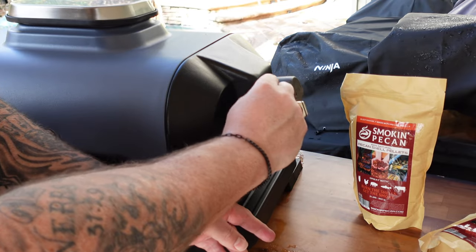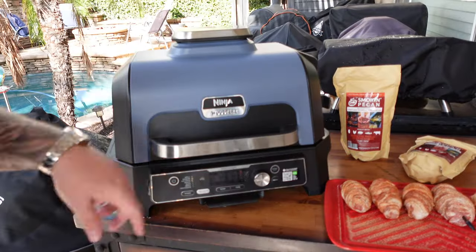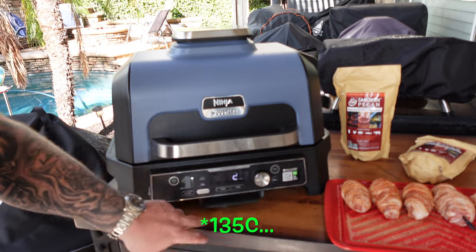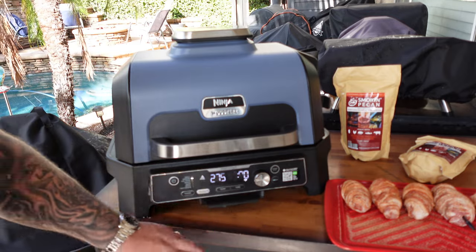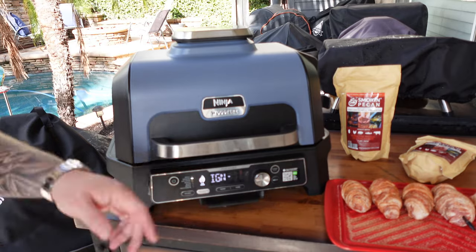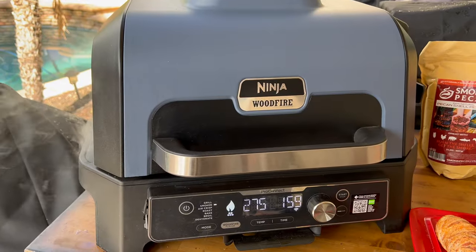Nothing left to do but get the smoke rolling on the Wood Fire. We'll set it up to 275°F, let it go through the ignition process, and put the armadillo eggs on. We want to get all that heavy initial white smoke out first. Football season's coming to an end but we've got that big game coming up — this is gonna be perfect for it. Make a handful of these and people are never gonna leave.